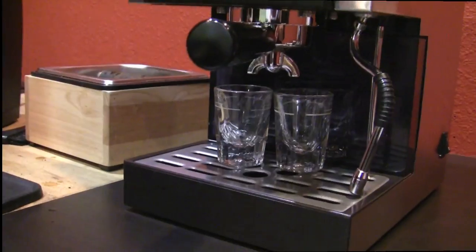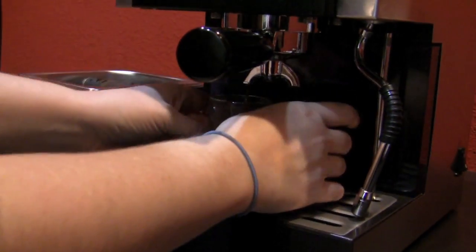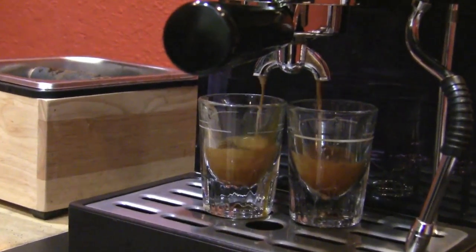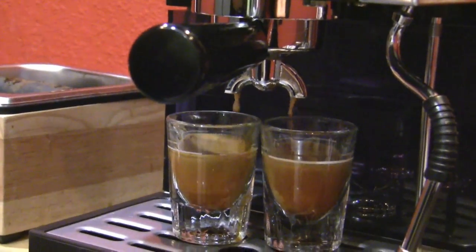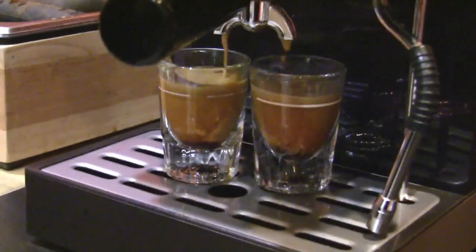How about now we take ourselves up to 18 grams and we mess around with the grind to dial it in. That's going to be delicious — I already know. I guess we have to taste it for science.